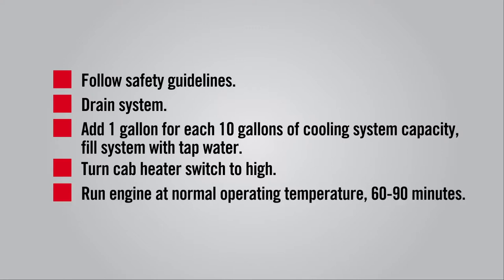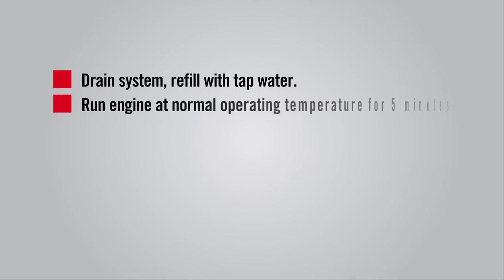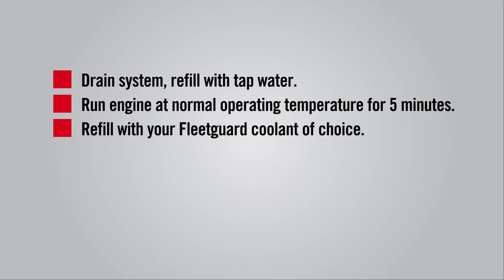Run the engine at normal operating temperature, at least 185 degrees Fahrenheit, for 60 to 90 minutes. Drain the cooling system and refill with tap water. Run the engine at normal operating temperature for 5 minutes. Then drain the cooling system and refill with your Fleet Guard coolant of choice. Install a new coolant filter suitable for the system capacity. And finally, be sure to turn off the cab heater.